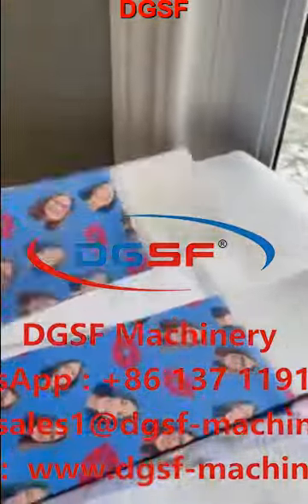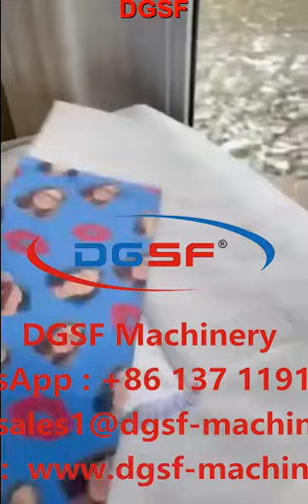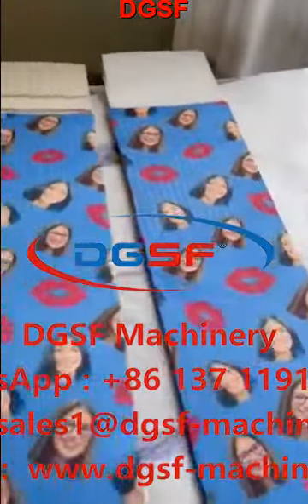And the socks are done. Look how awesome they are.